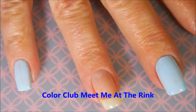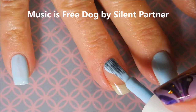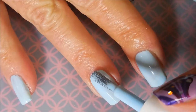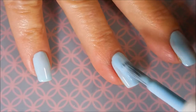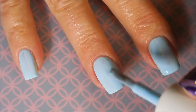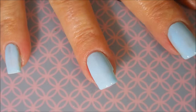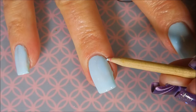I am starting off with my base coat and a coat of Meet Me at the Rink. These are some Color Club polishes. I believe they were called like the Pastel Poptastic Collection or something like that. They're a couple of years old and Gina had asked me if I had them and if I would show some nail art using them. I didn't have them so I purchased them. She didn't particularly want to see this color — she just wanted to see me use some of those colors. So that's what we're doing today.